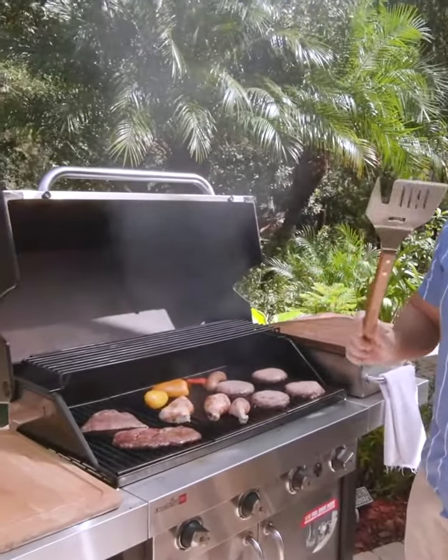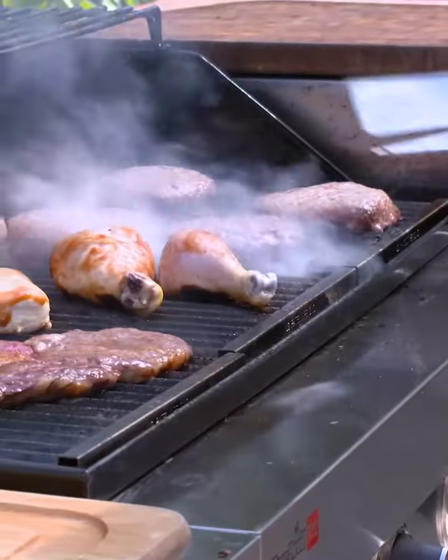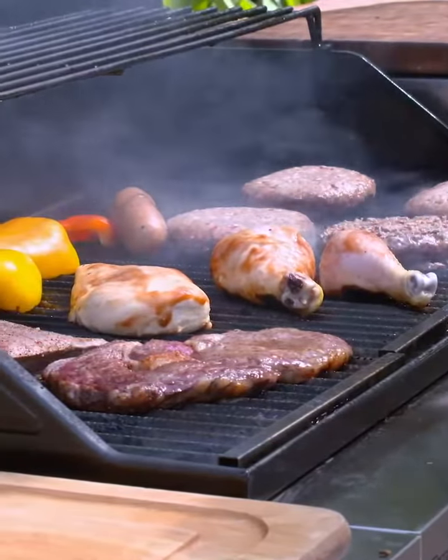We need a good spatula for these burgers. That's the flip part. Oh, that's a nice looking patty right there.